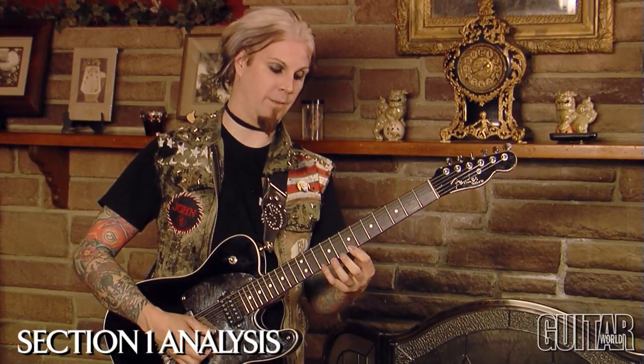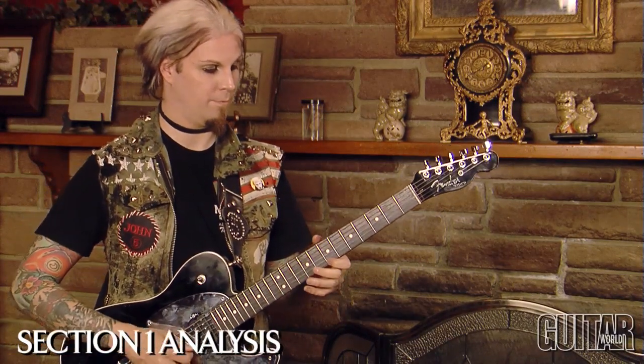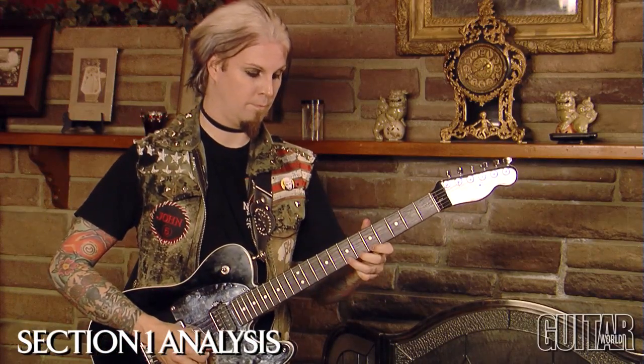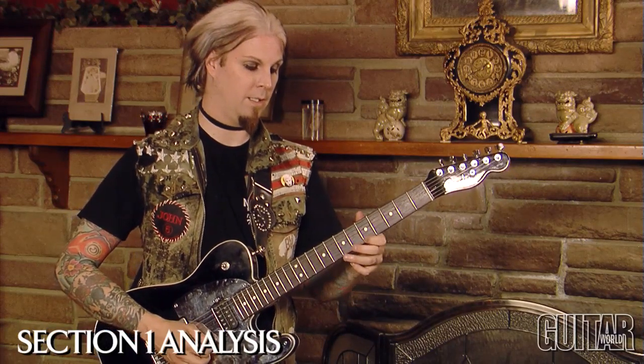Now we're on our E string: B, C, D, back down, trill, pull off to B, land on your B.